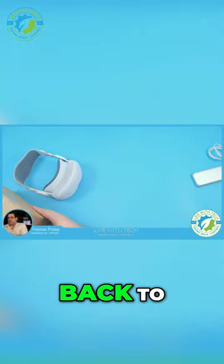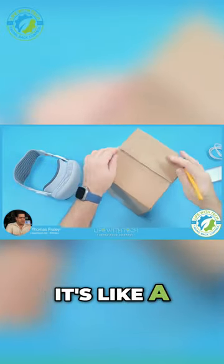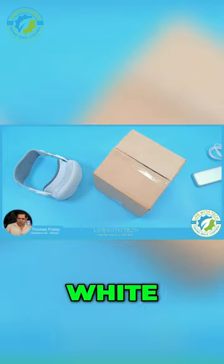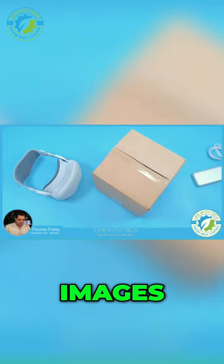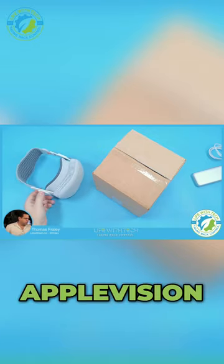But let's get back to the stand. It's 3D printed — I think it's like a PVC. I went with white because I asked for some images beforehand and it seemed like it was pretty close to the Apple Vision Pro itself.